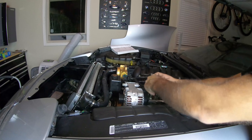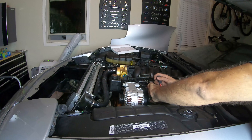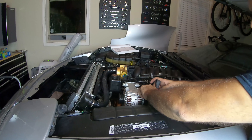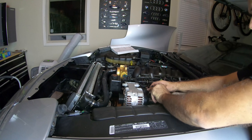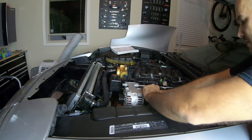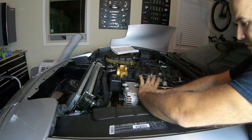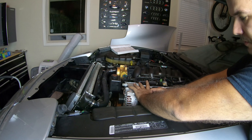I'll unscrew a bolt – it came with a U-bolt or a nut – and slide this guy down here. I'm going to tighten that down until it feels snug.